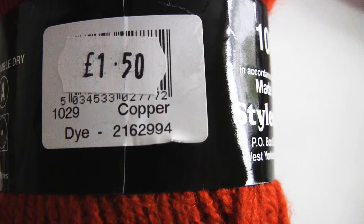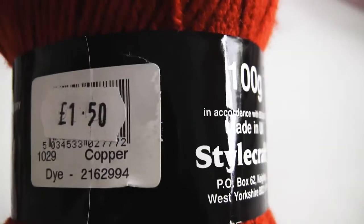A bit further around the label you'll see the barcode and price, plus the name of the shade of colour of the yarn, which is copper, and at the bottom it says 'dye' followed by a number. This number is the dye lot. When yarn is dyed to make a particular colour, it's dyed in batches, and each batch or lot has a particular number. When you're making one project that requires multiple balls of yarn, you need to buy balls that have the same dye lot number. Otherwise the balls might slightly differ in shade of colour, which can show up especially when you're making something in a solid colour.